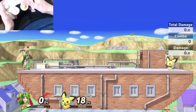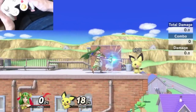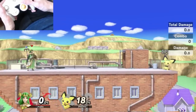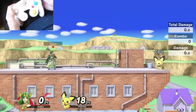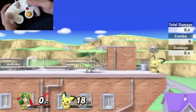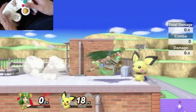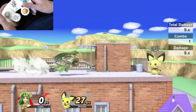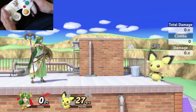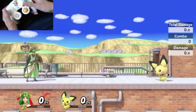Foxtrotting is a way to extend your dash, and since you can do anything out of a dash, foxtrotting and initial dashing are very good in this game — you can get any tilts you want out of your dash. Foxtrotting is also a way to mix up your approach so your opponent doesn't know when you'll commit. You can foxtrot and then come in with a dash attack or a grab, and they don't know exactly when you're going to approach. It's an intimidation technique and a mix-up tool.